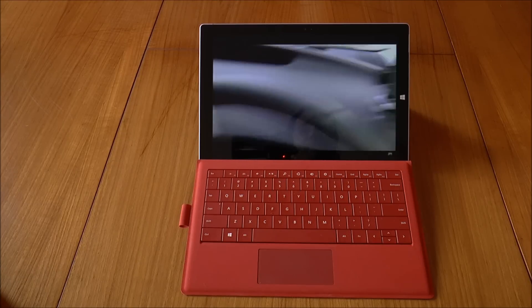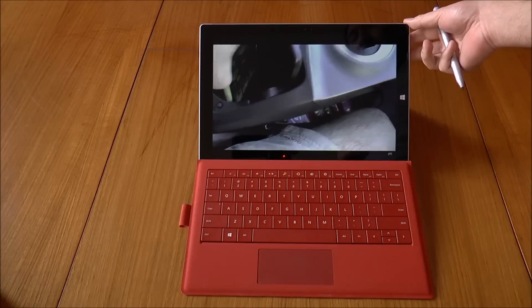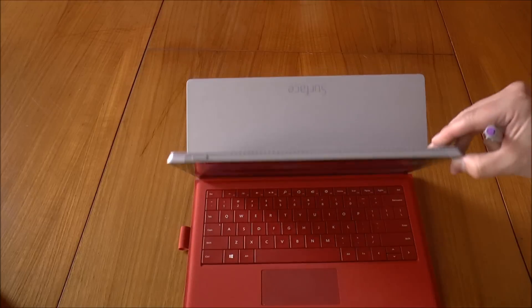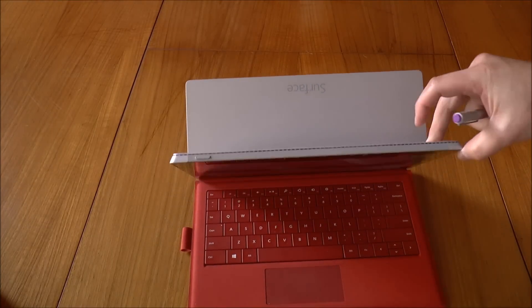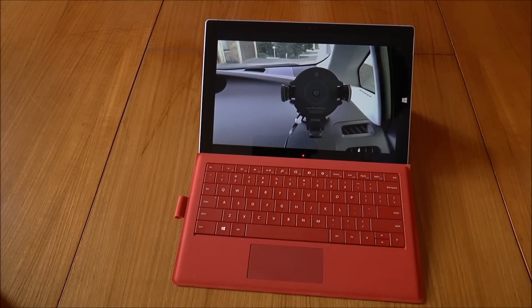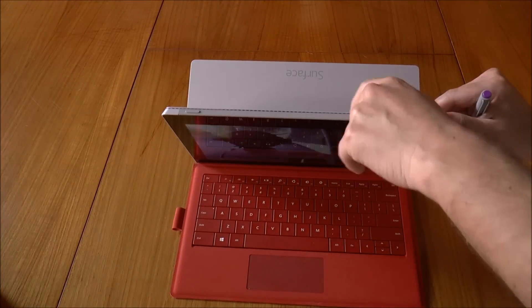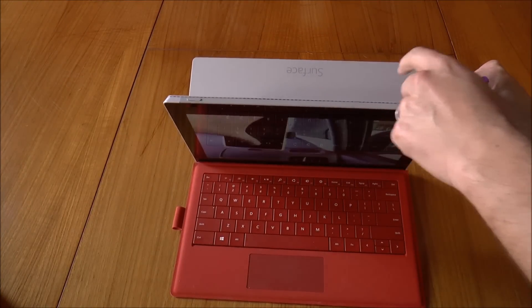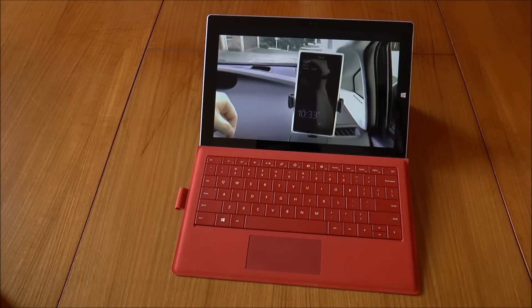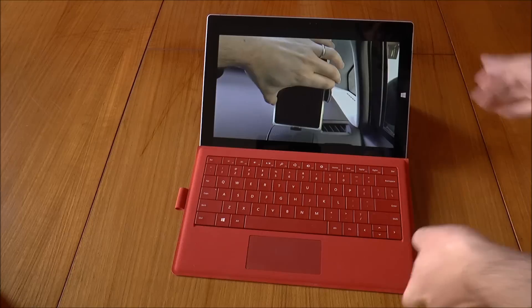First up, look and feel. The magnesium coating on the surface — that's the silver stuff on the back and all around the unit — it's really good to the touch. So far I haven't managed to mark or scratch it, but apparently if you are a little careless with it you will end up scuffing it, but so far it's been pretty good.